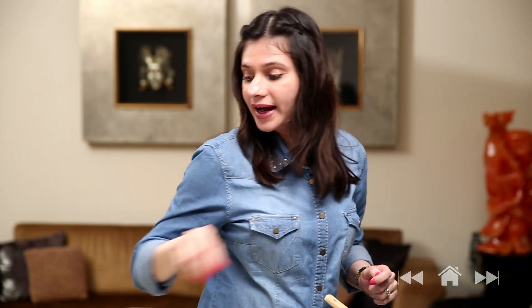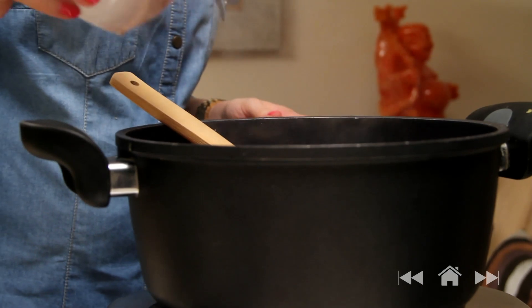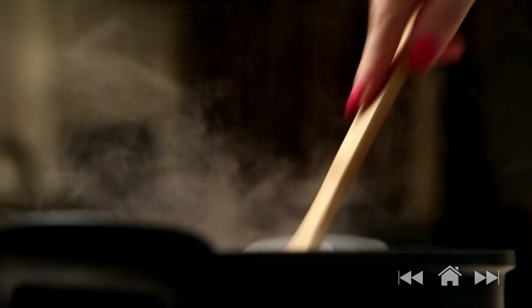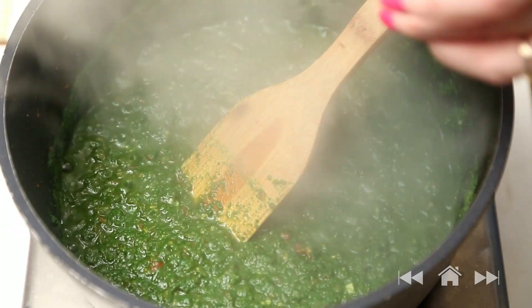And now I'm going to add the tomatoes and also the finely chopped green chillies. The tomatoes are nicely cooked and I'm going to add the spinach puree. I've pureed raw spinach, so I have to cook it for at least 6 to 7 minutes properly. And I'm also going to add the garam masala right now.